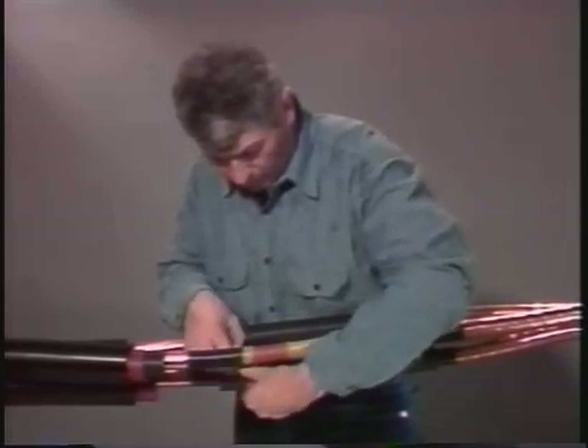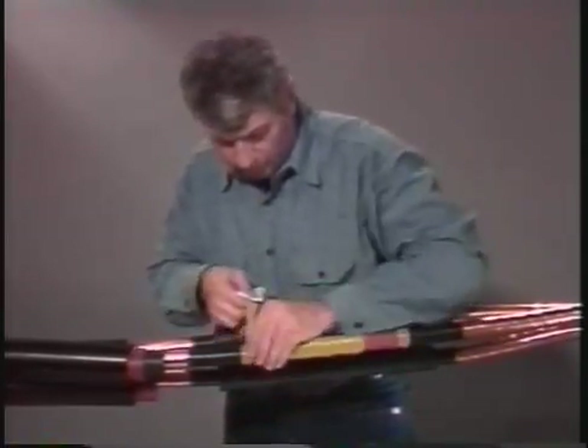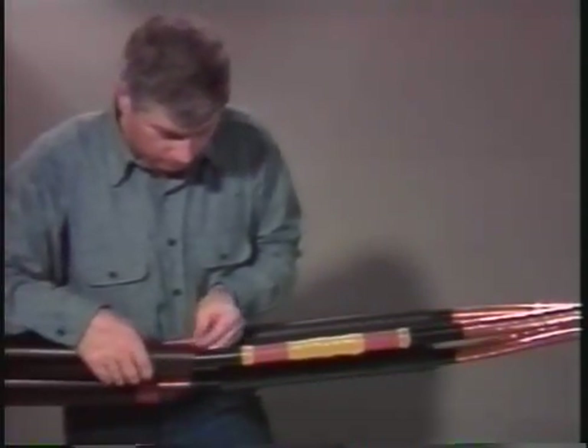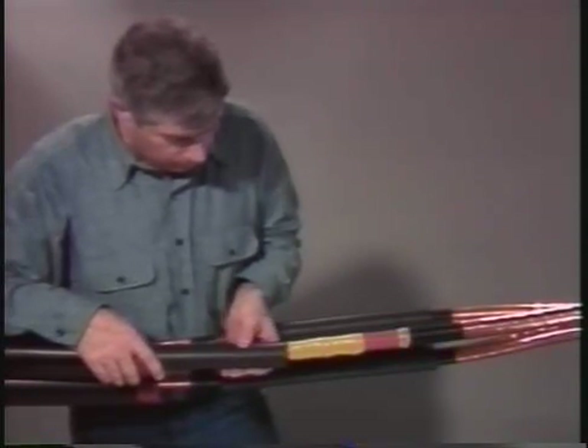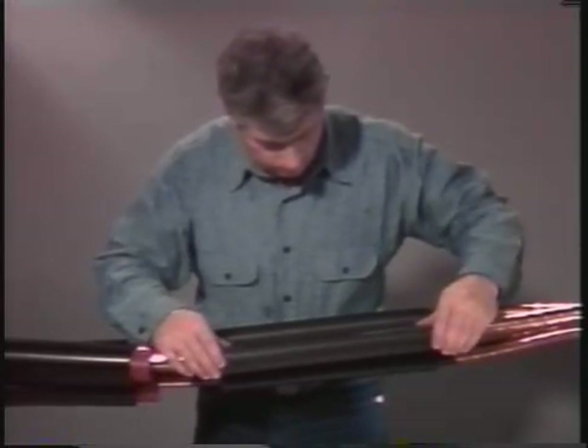When splicing three-conductor power cables, you should prepare each of the three cables using the steps just illustrated. When you are ready to begin the shrinking process, center each black stress control tube over each of the connectors.